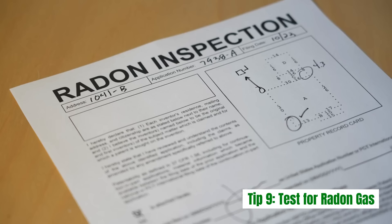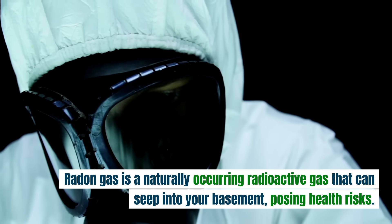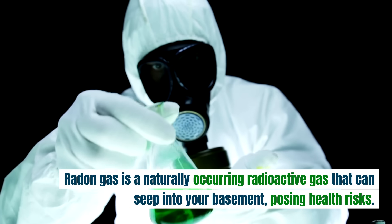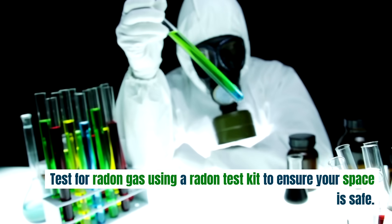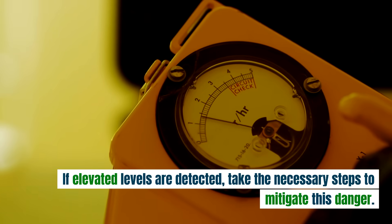Tip 9: Test for radon gas. Safety is paramount. Radon gas is a naturally occurring radioactive gas that can seep into your basement, posing health risks. Test for radon gas using a radon test kit to ensure your space is safe. If elevated levels are detected, take the necessary steps to mitigate this danger.